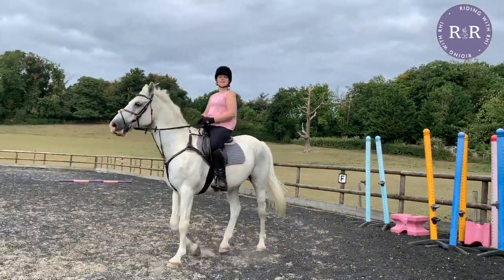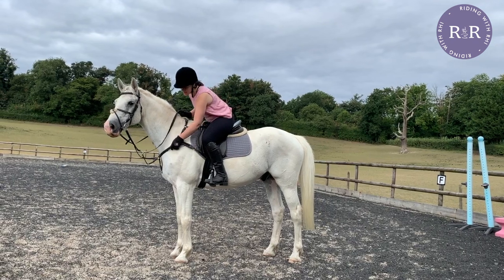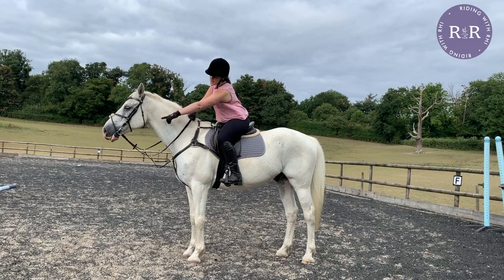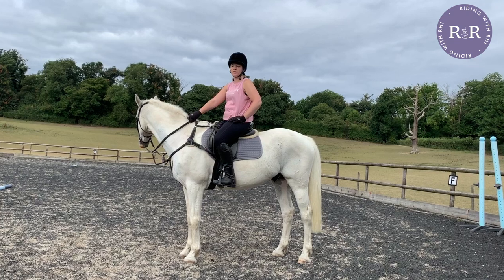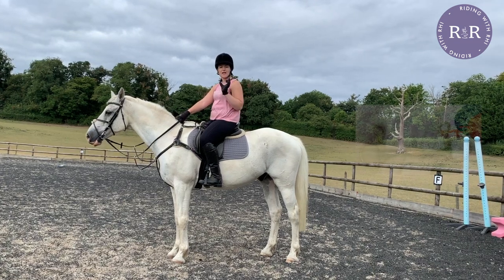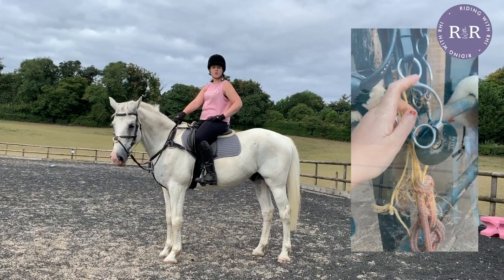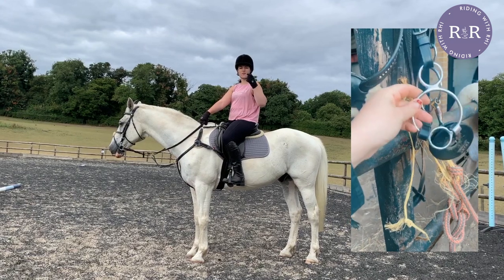Let's talk about what is and isn't dressage legal. The saddle is fine. This breastplate and martingale — not dressage legal, you cannot do dressage in these. His bit is a new dressage legal bit we got specifically for the competition. It is a hanging cheek snaffle with a sweet iron lozenge in the middle. His other bit was a universal sweet iron, which was not dressage legal because it had a sort of gag movement.